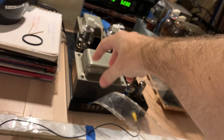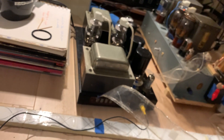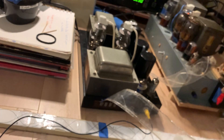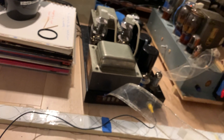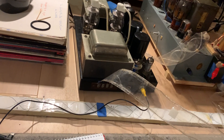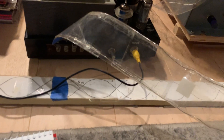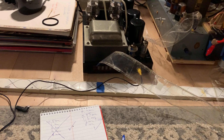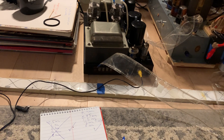Of course, if your amplifier has a tiny, undersized output transformer, do not expect bass down to 20Hz — you need a massive, well-designed output transformer for that. But with zero feedback and the right transformer, this basic cable build can and will deliver. So have fun with it.